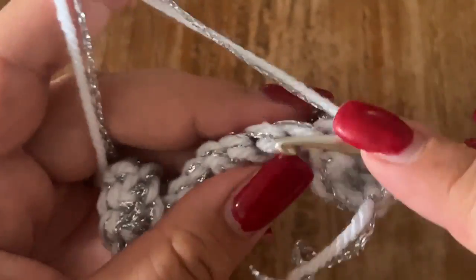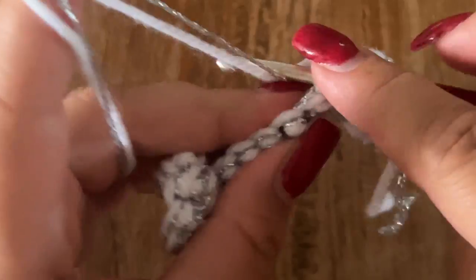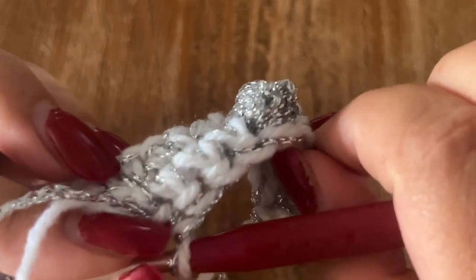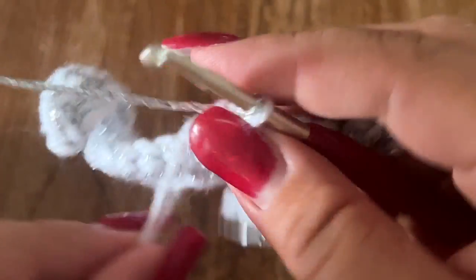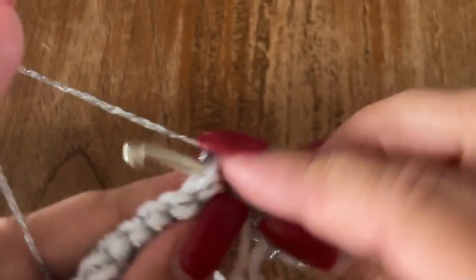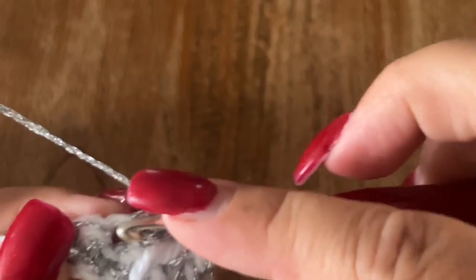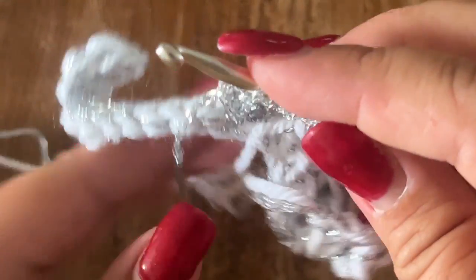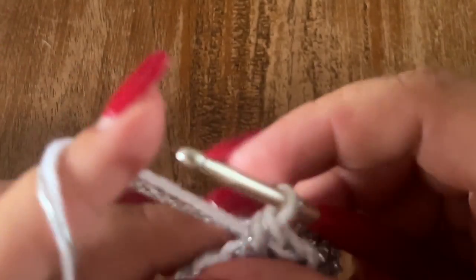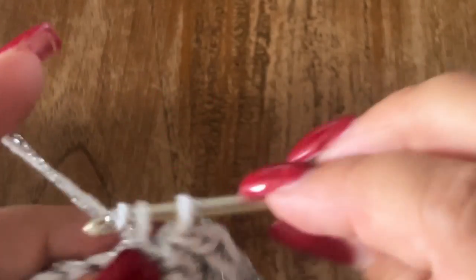Make one single crochet in your next four stitches. Now again you are going to make one bubble using only the silver yarn. In the next stitch, go ahead and make five unfinished double crochets, then take both strands and close all of your loops. Then make one single crochet in your next four stitches, then one bubble. This is how you are going to work all the way down your row. You are going to end your row with five single crochets.